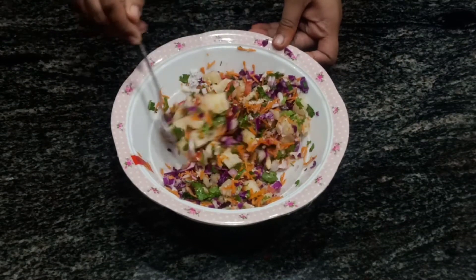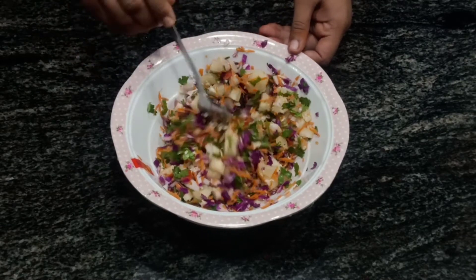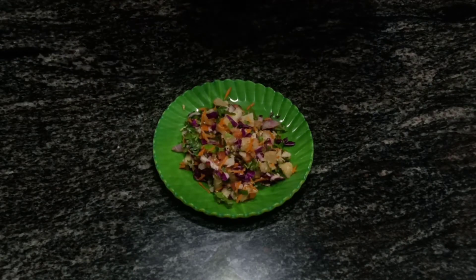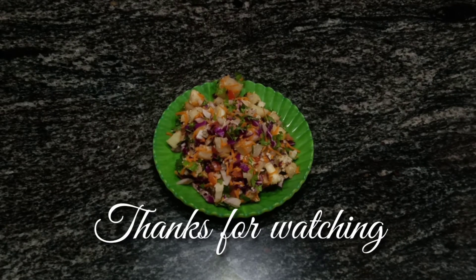Give it an overall nice mix. This tapioca salad is fortified with iron and copper, which are both essential for blood health. I hope you like this video — like, share, and subscribe to my channel. Thanks for watching.